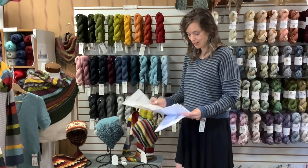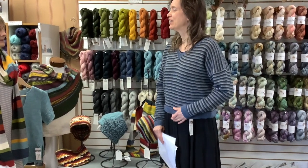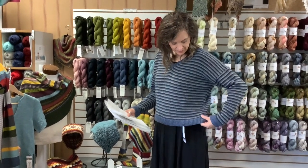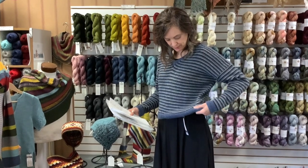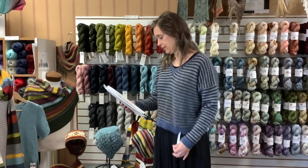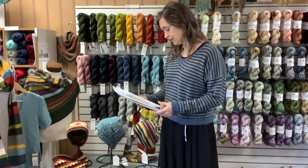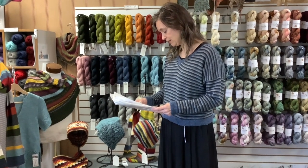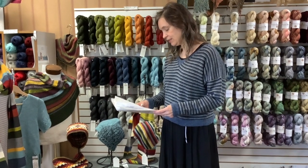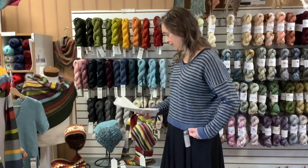We're going to talk about what I'm wearing, which is the Harrisburg Pullover. It uses three colors. I think if I was going to make this I would make it just a little bit longer — it's a little bit cropped, but I still really love it. It is seamed. With three colors, the smallest size uses 7 hanks total and the biggest uses 16 hanks total. It would be so fun to put colors together for this one.